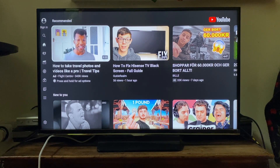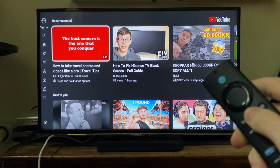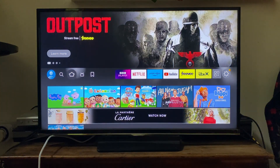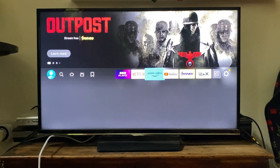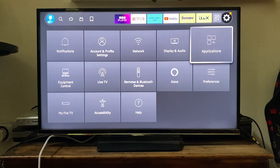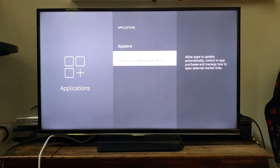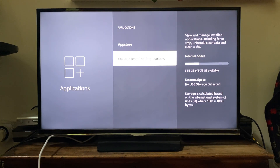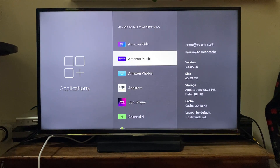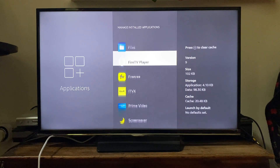I'm personally using a Fire Stick. Firstly, go to your home screen by tapping the home button, then go to your device settings. On a Fire Stick, go to the far right and tap on Settings, go down and across to Applications, then scroll down to Manage Installed Applications. This will show you all the apps on your TV.